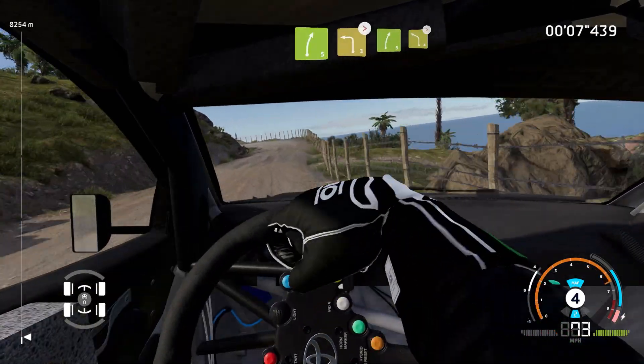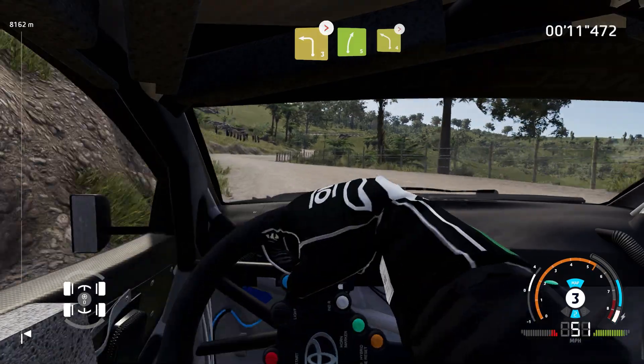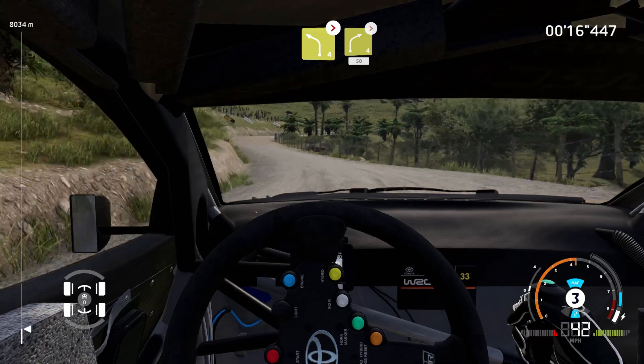Into left 3, medium, tightens, into right 5, into left 4, tightens. Into right 4, tightens 3, medium, 50.